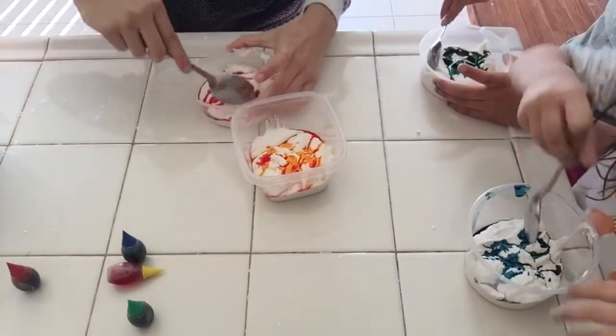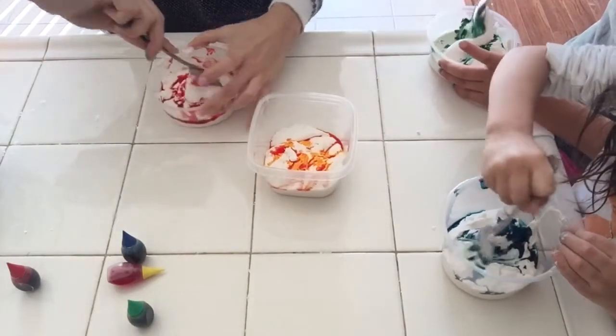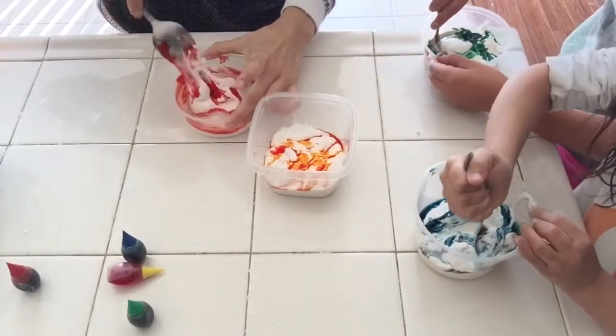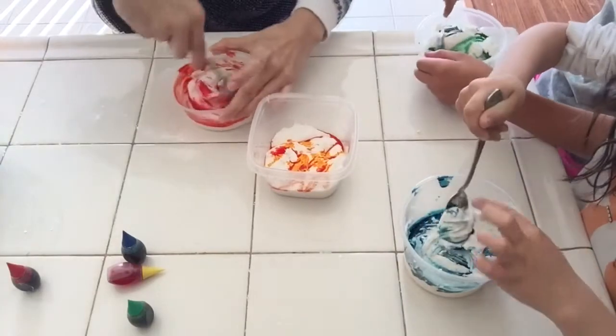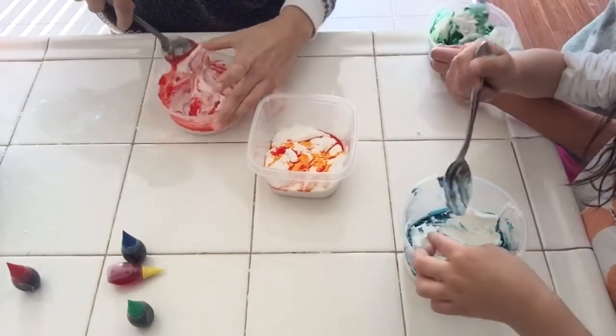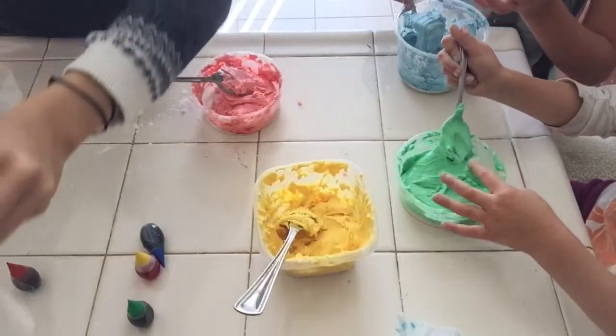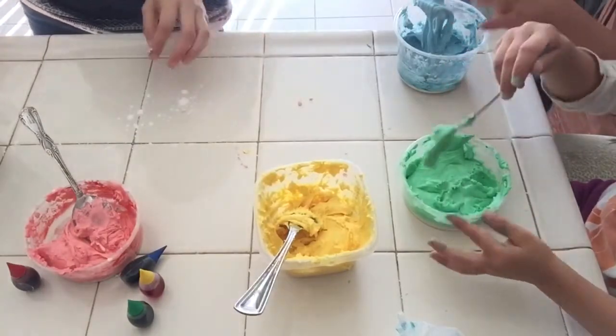If you want to use different colors, you can use different containers for the mix and just add food coloring into there. Mine was still sticky so I had to continue adding cornstarch. Also dust baking soda onto the counter or wherever you're gonna mix so it doesn't stick.